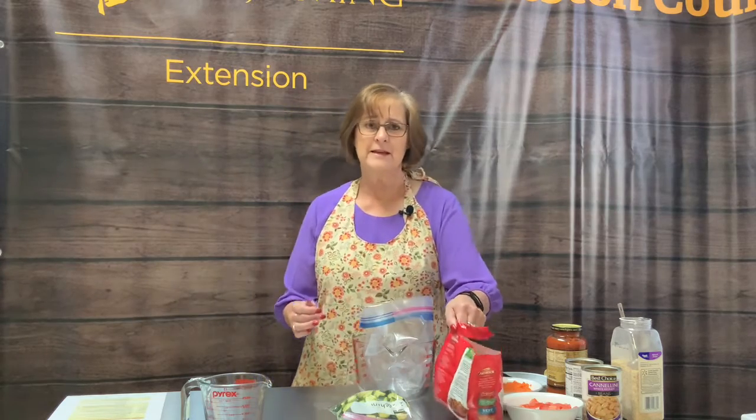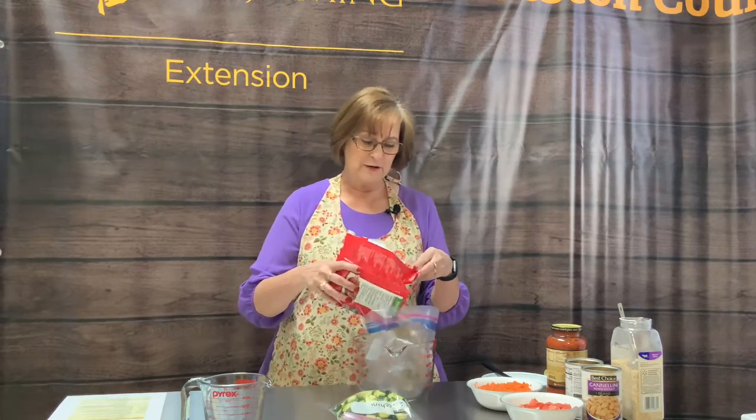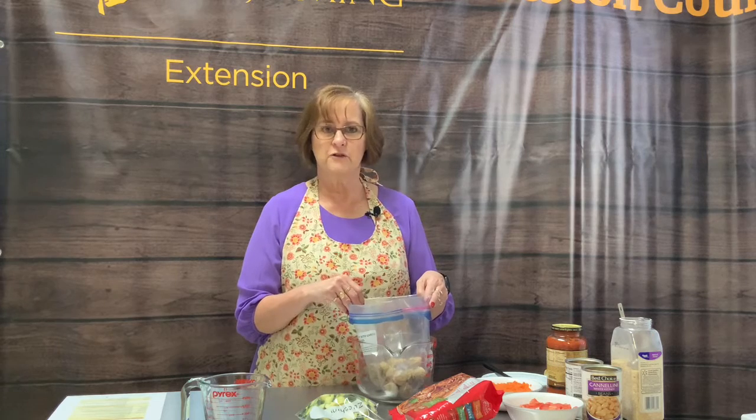The first thing I'm going to do is use meatballs that are already cooked — I'll pour them into my baggie. You can use other meats: if you cook this for a long time you could use diced chicken; if you want it to cook relatively quickly then use a pre-cooked meat such as meatballs or a smoked sausage, whatever your family likes. The great thing about a soup is you can make it any way you like it.